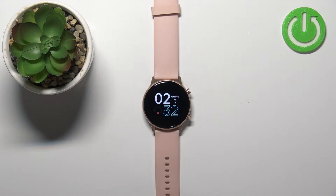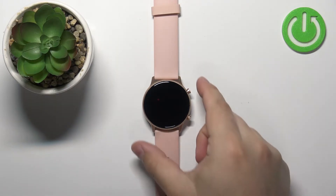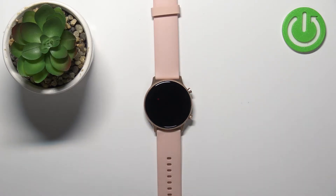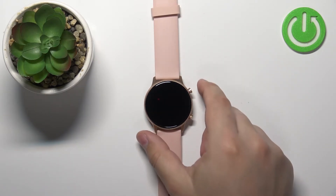Now let's continue with the reset. The first thing you will need to do is turn on the watch or wake up the screen. To turn it on, simply press and hold the upper button. To wake up the screen, press the upper button once.